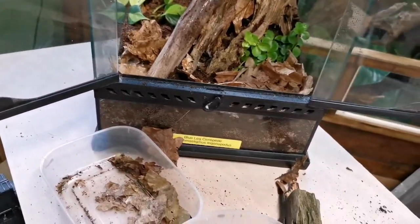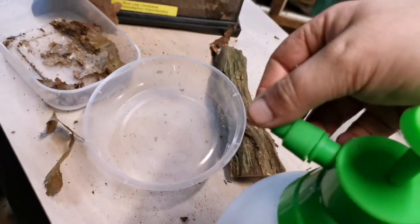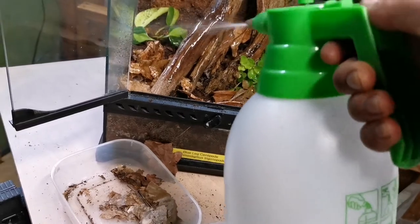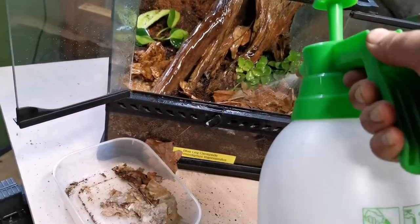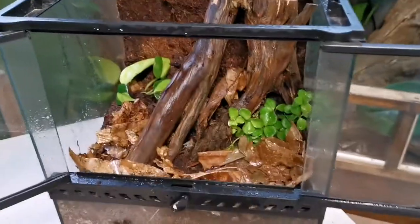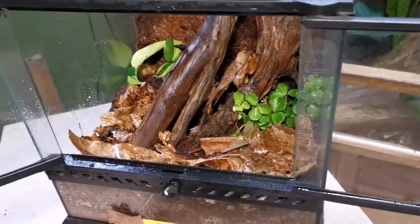Give it a bit of a spray down. Okay, I'm quite happy with how that's looking.